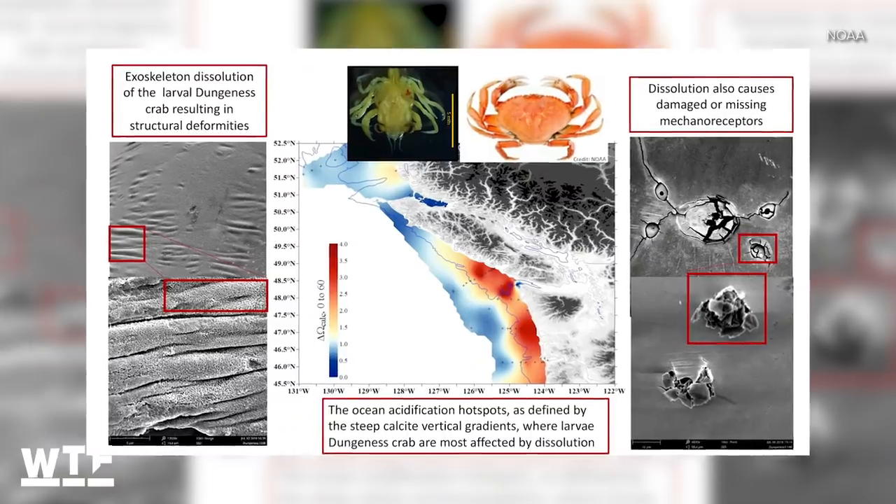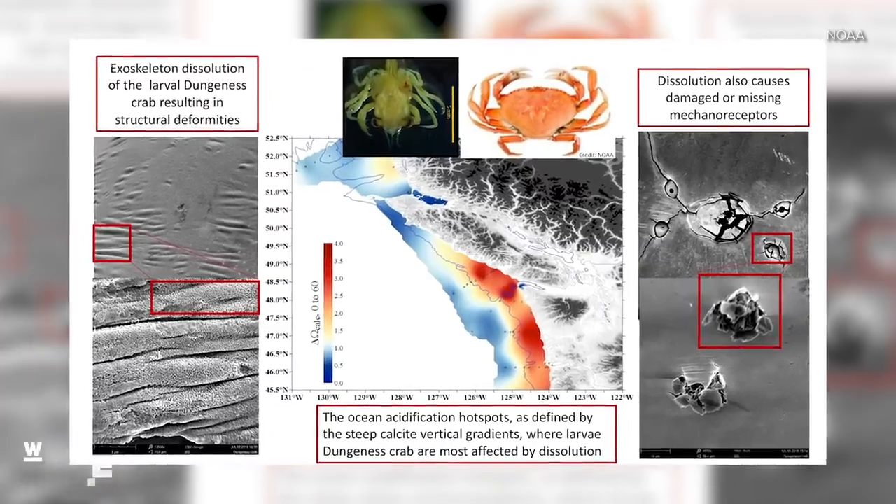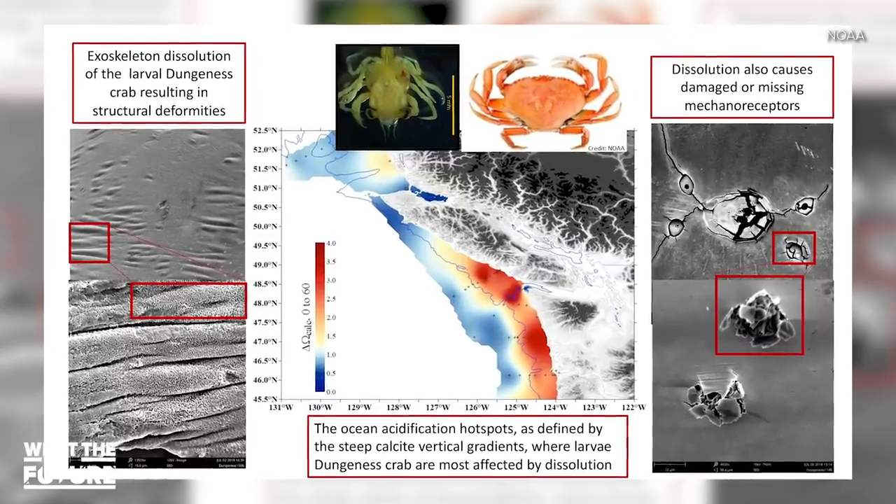Our ocean ecosystems have proven time and again that they are the canary in the coal mine of climate change. Mass coral bleaching events reflect the dangers of rising ocean temperatures, and our oceans also become more acidic as the water absorbs excess CO2 in the atmosphere. The acidification has already gotten so bad it's literally dissolving the shells of young crabs off the western coast of the United States. It's important that we stay vigilant and connected with our oceans to evaluate how bad things really are and start taking the necessary steps to stop it from getting worse.